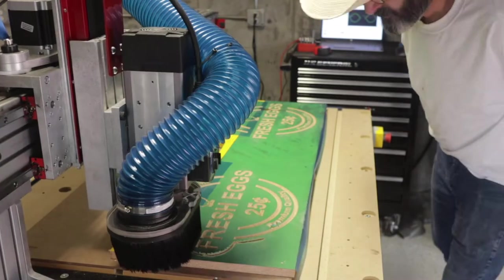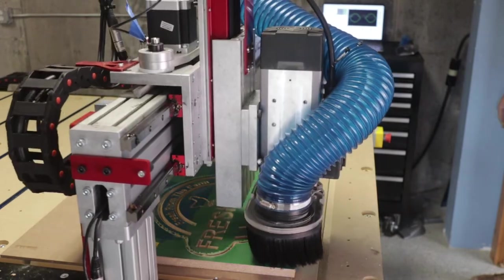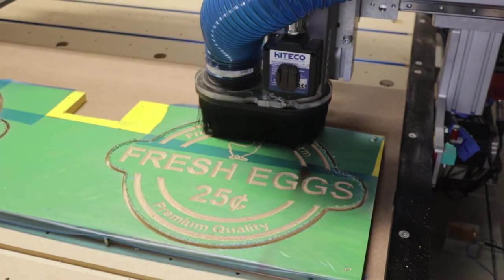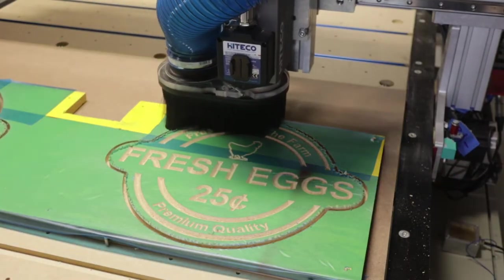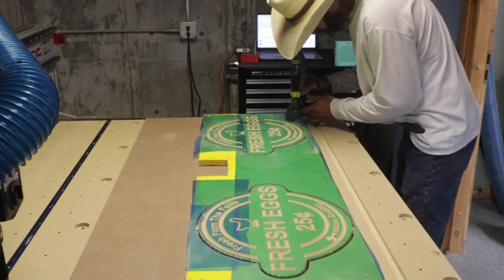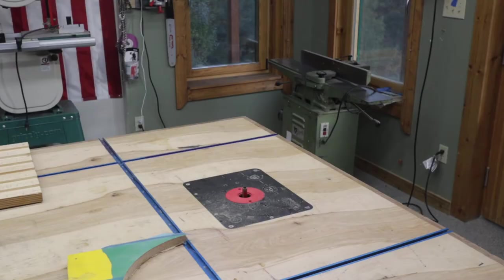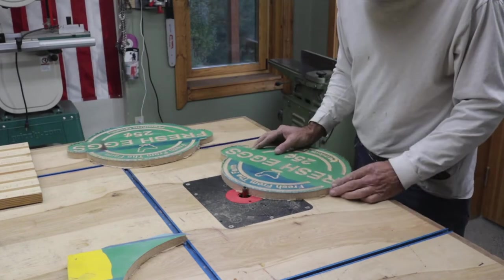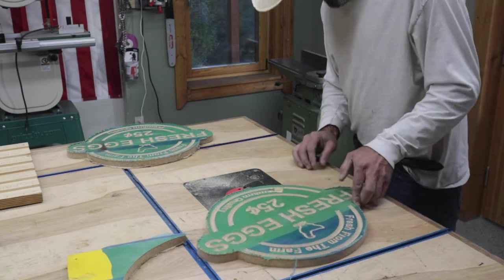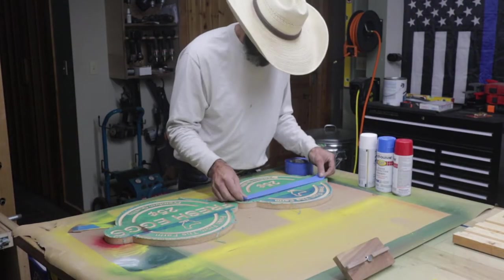The tabs are nice — they keep your sign from flying out after the pass is complete. You can see it running; it's going to make five passes to get through the three-quarter inch thick material. The Aura Mask held and stuck really good. Next I take my Dremel tool and cut the little tabs out. Then I take it over to the router table and use a flush bit to trim off the tabs and any remaining material. I then get it prepared to start painting.